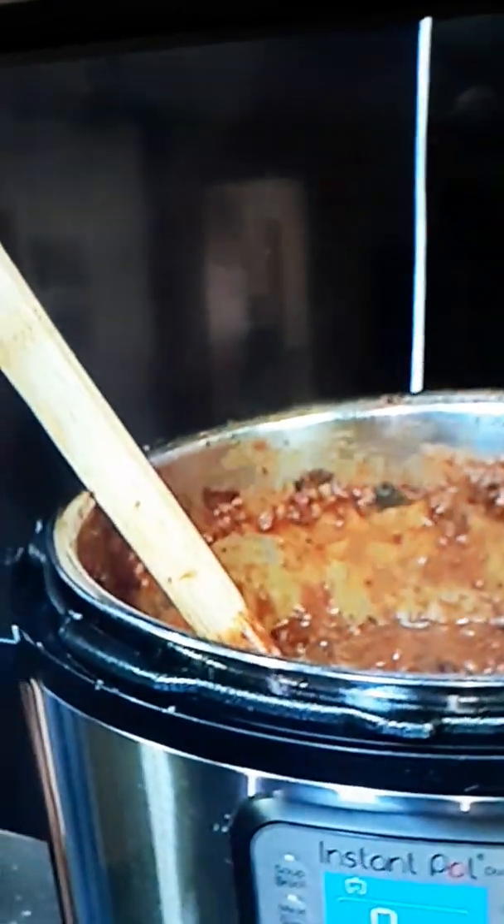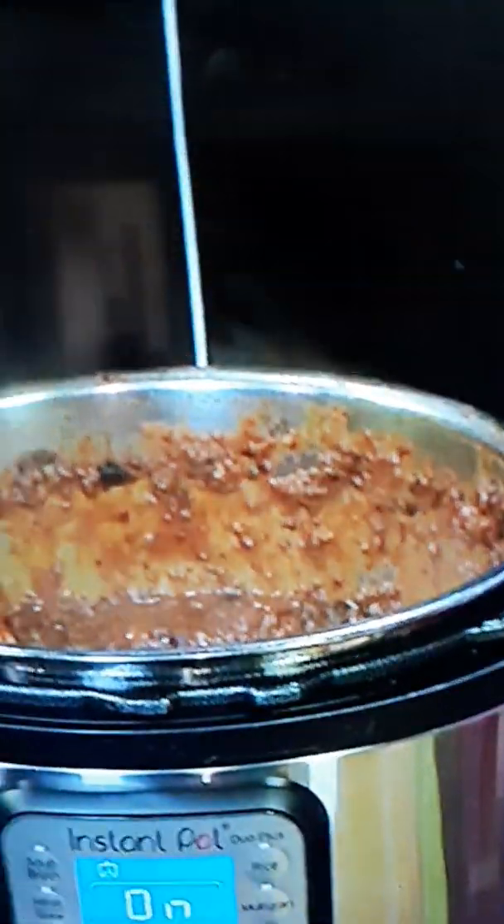You just add everything right in and stir it up. I added my beans, and that's pretty much it. Put the top on — 20 to 25 minutes, depending on whether it's dried beans or beans in a can. 25 minutes for canned beans. If it's dried beans, add a little bit more liquid, because they're going to soak up all that liquid, and it takes around 45 minutes.